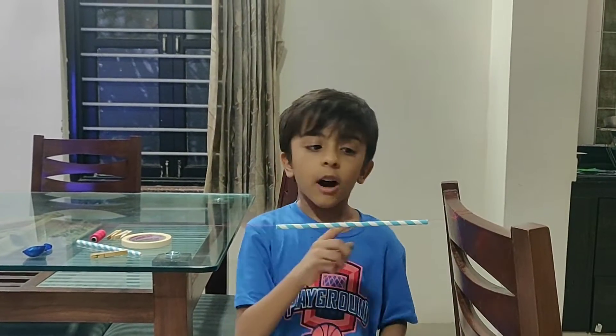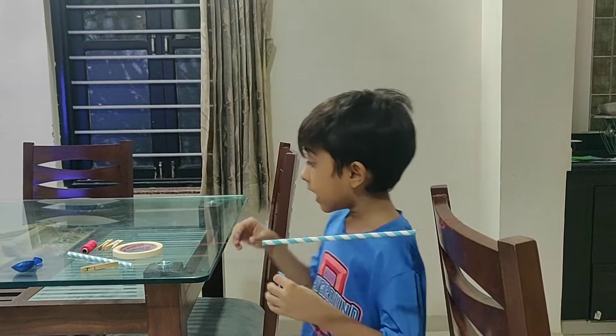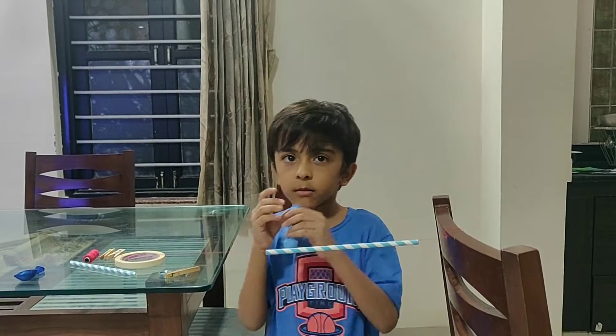So now, after you tie the string like this, you must blow up the balloon. And after you blow up the balloon, clip it towards this. Let's get started.